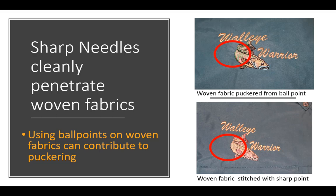Sharp needles cleanly penetrate woven fabrics. On this fishing shirt, which is a densely woven synthetic fabric, we see puckering when using a ballpoint needle. When using a sharp needle, the puckering is not present. So using ballpoints on tightly woven fabrics can contribute to puckering.